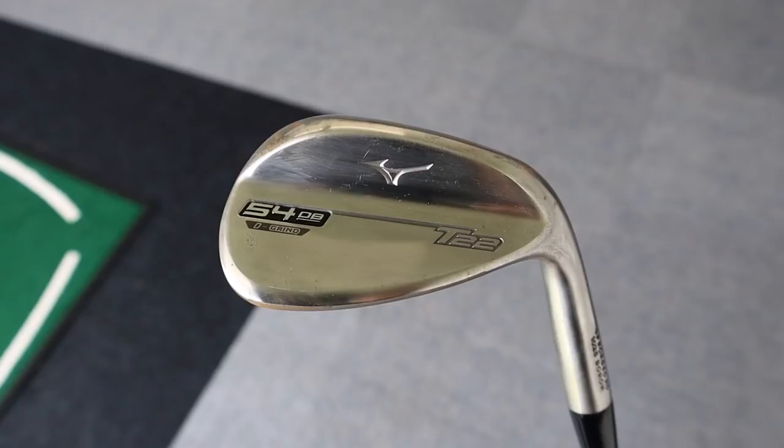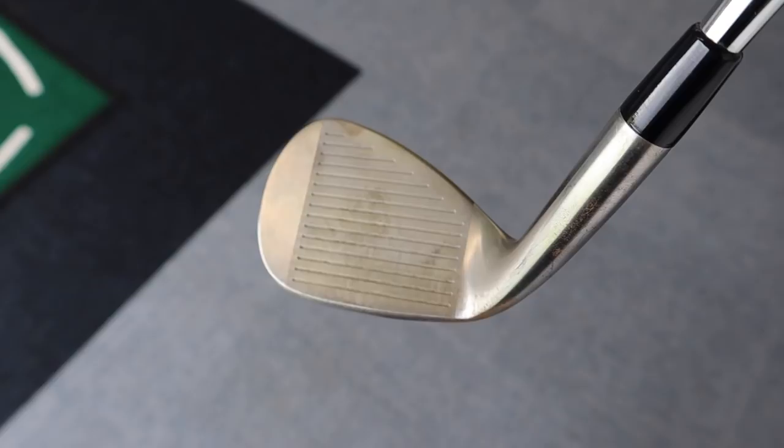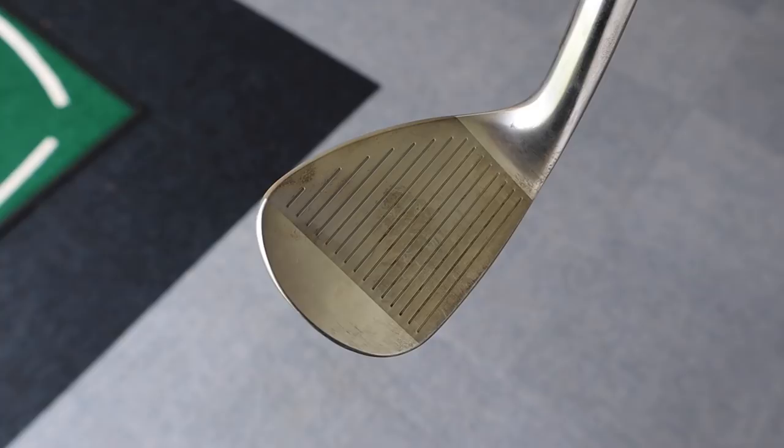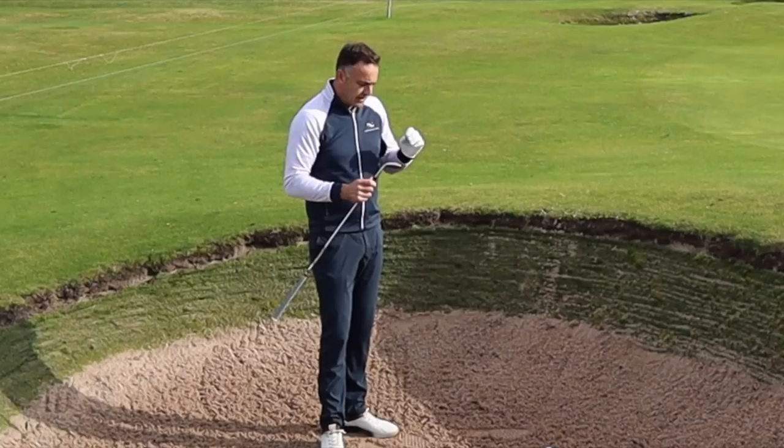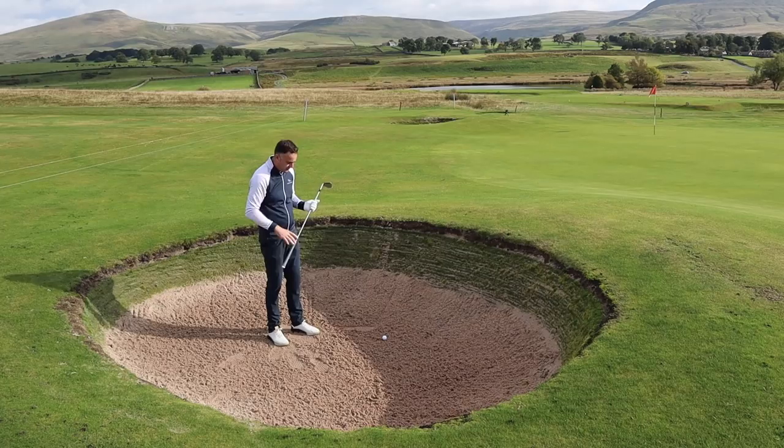Let's have a little go in the bunker. I've got the 54 degree — this is the raw finish here, which I quite like. It's dulled out; I've only had this out of the wrapper a couple of weeks so it's just starting to age and rust slightly. It's going to get a little bit darker — it's a personal choice. Raw tends to be very popular on tour — no shine or glare when you're playing in the sun. I've got the 54 degree, this is an eight bounce and it's a D grind, so I've got a little bit of heel and toe relief and trail edge relief.